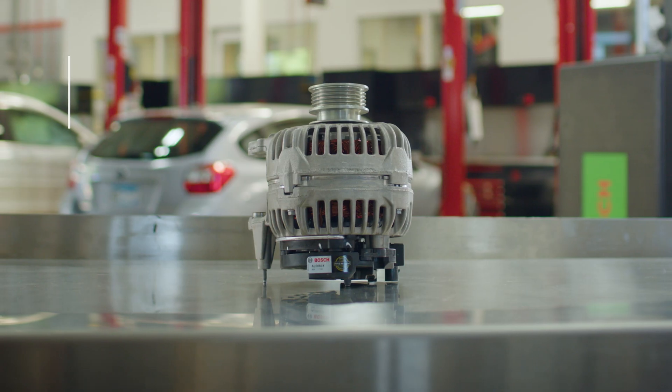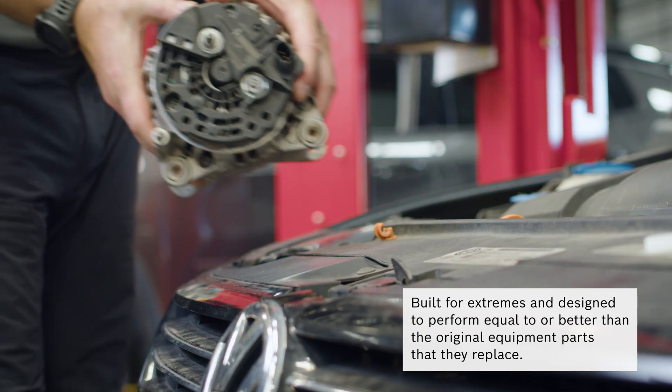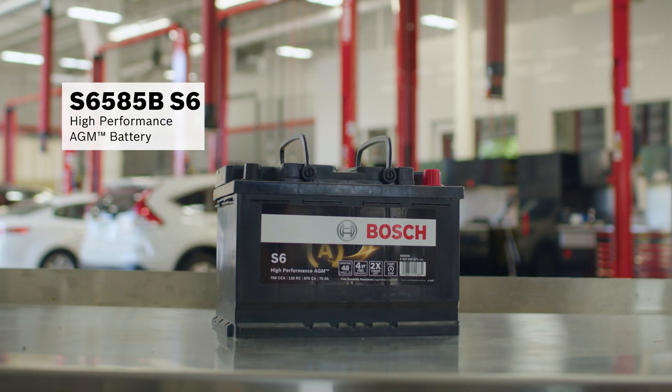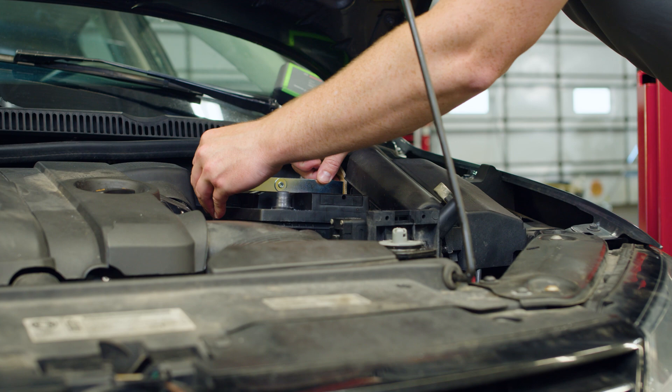After talking to the customer, we replace the alternator with a Bosch AL0889X remanufactured alternator and replace the battery with a Bosch S6585B S6 high performance AGM battery.